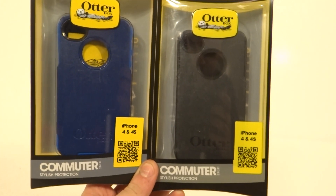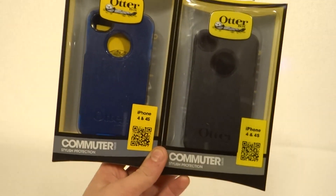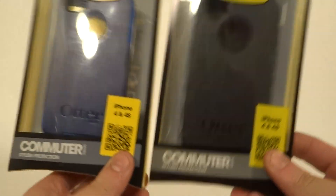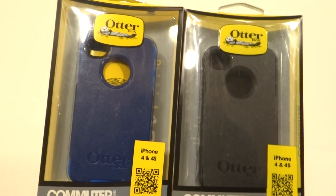Hey everybody, this is Kevin from stigmasearch.com. Here we got a real and a counterfeit OtterBox Commuter for the iPhone 4 and 4S. The blue one on my left side is the real one, the black one is the fake one. There are a couple key differences, so I'm going to try to point them out.